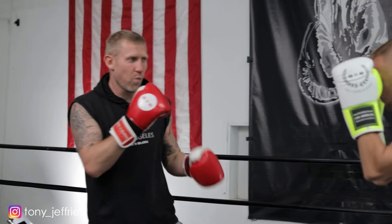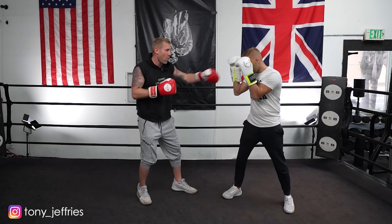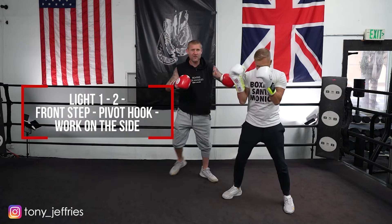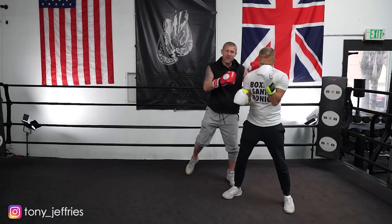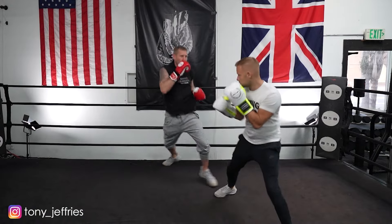My favourite combination: throw a one-two — not even trying to hit him, just to get his reactions. One, two. Then from there, step the front foot out and do a pivot hook, change the angle, and work in from this side. That right there gets in the southpaw's head and keeps him thinking. When you're changing that angle, throwing fast punches, throwing hard punches — that's the combination I've had the most success with.